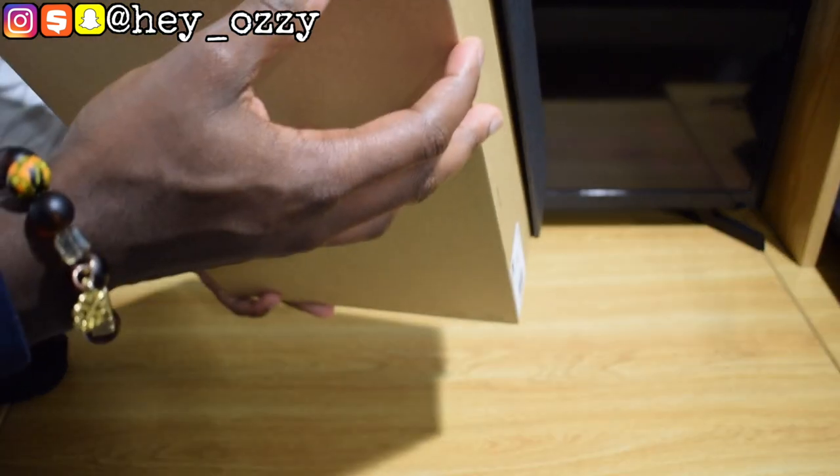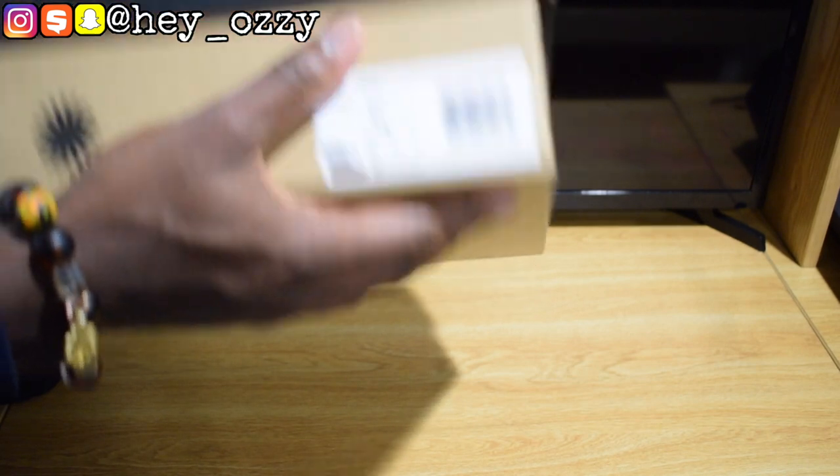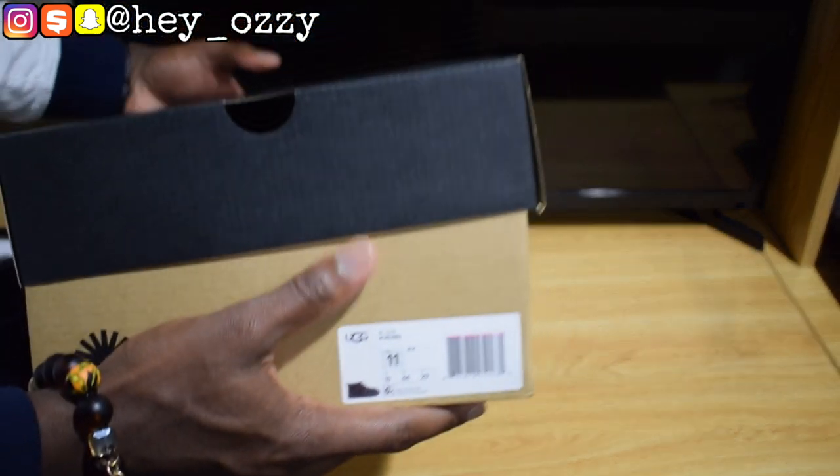Which is weird, because on some boxes a US size 11 would be a European 45. That seems kind of off.